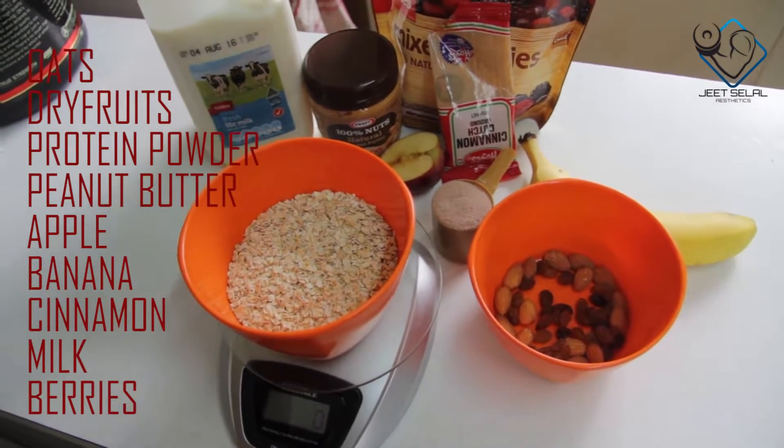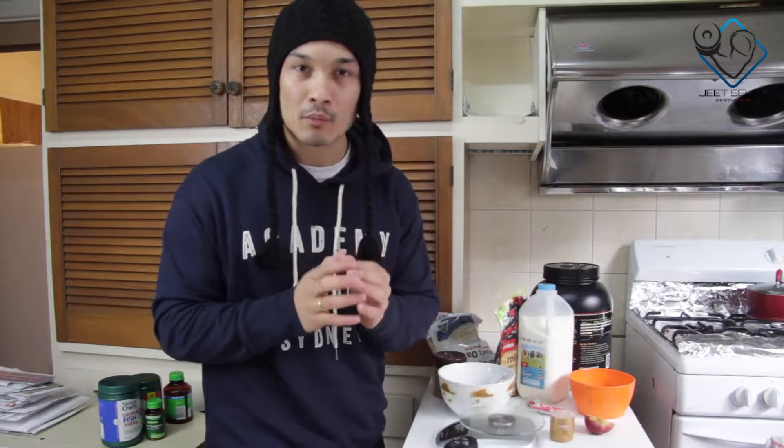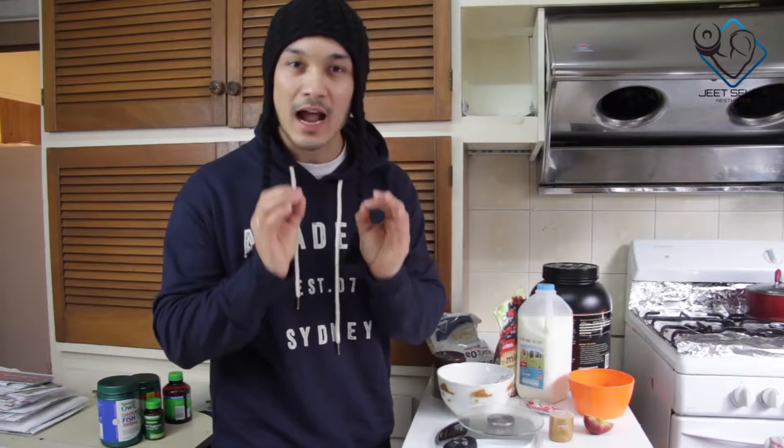I have told you that your macro split will change on training days and non-training days. The quantity will be decided according to your calories. You need to calculate it yourself. I have a calorie calculator in the description box which you can use to check your maintenance calories and your macro split.